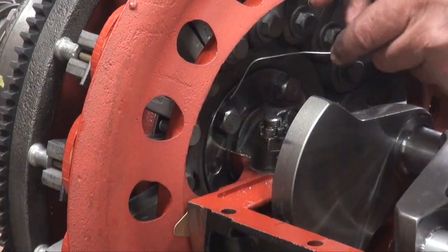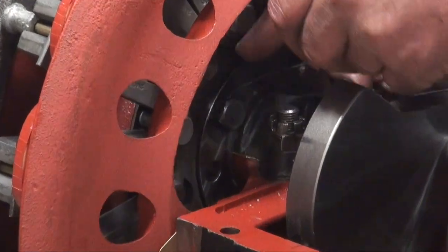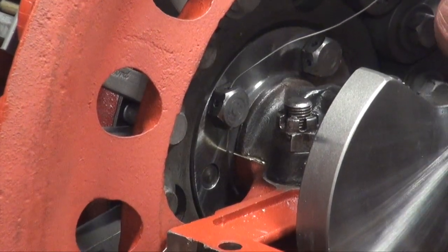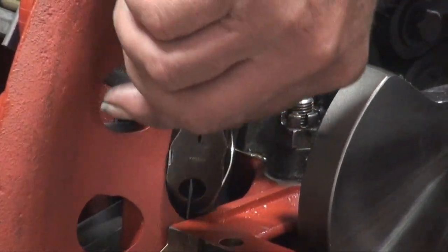I'll just do it from the top side. Get my safety wire pulled through there, needle nose and grab a hold of it.